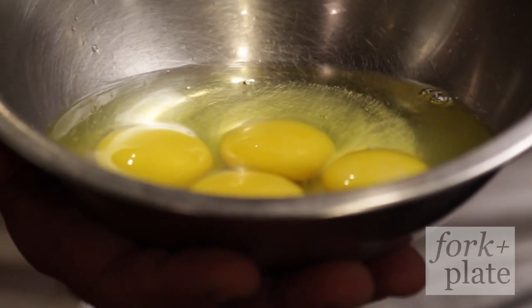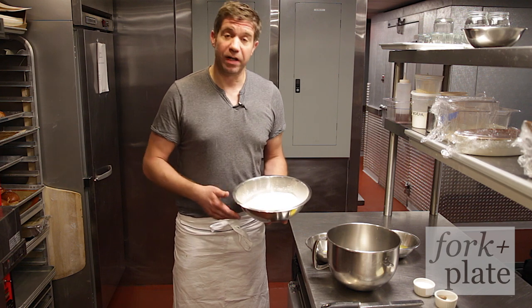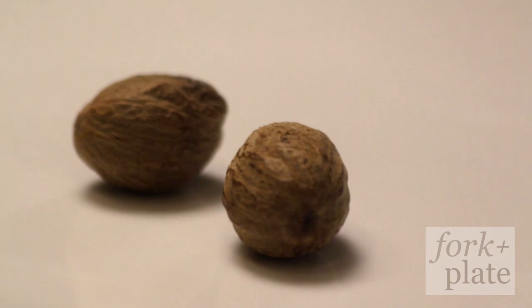Our Spätzle recipe is very simple — we have four ingredients. We have egg yolks and whole egg. We have all-purpose flour, which is sifted to get all the impurities and dirt out, kosher salt, and nutmeg.